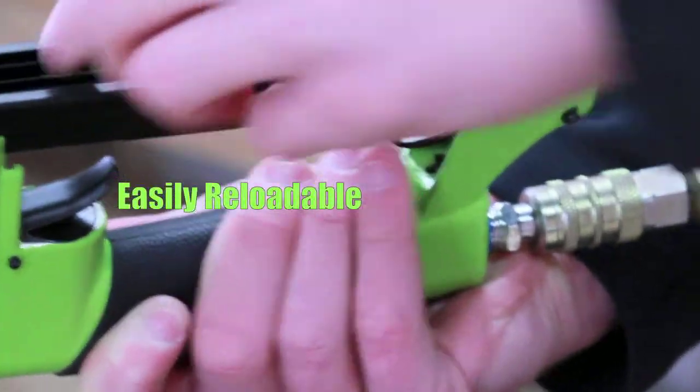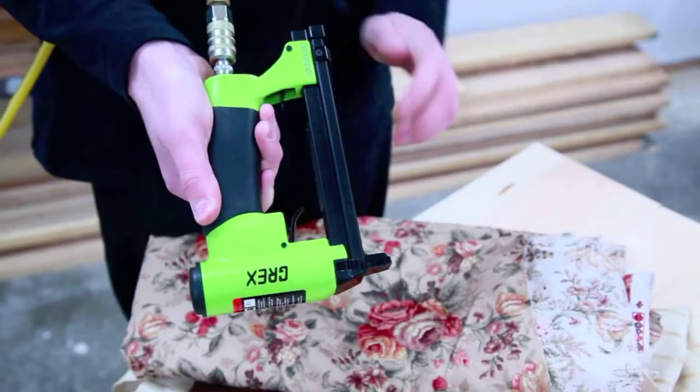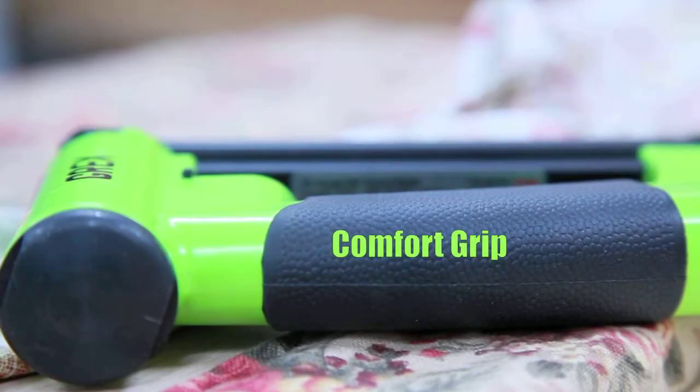Easy to operate lever style magazine latch with drop-in staple loading means faster reloads, and the textured rubber grip provides all day comfort.